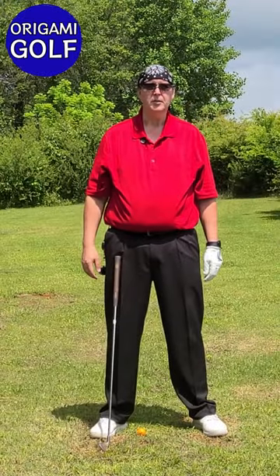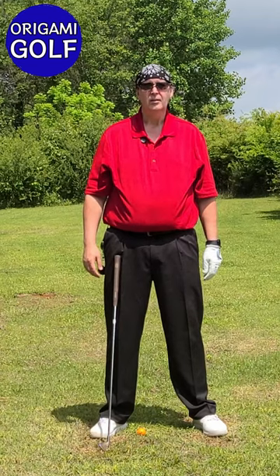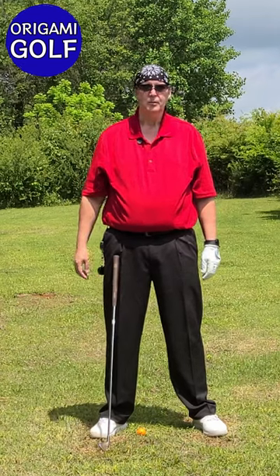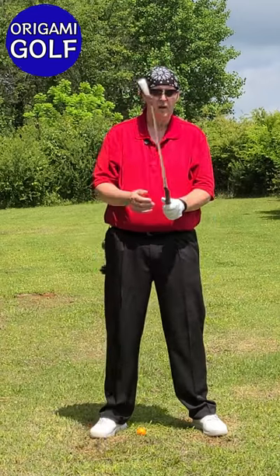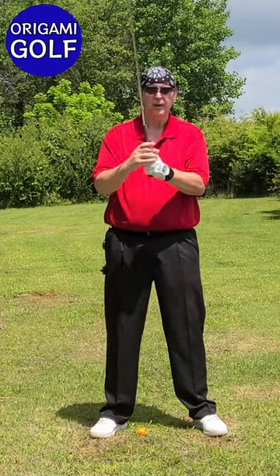This is part two in the arms and the backswing tutorial. If you haven't seen part one, please go watch it. If you remember from the last video, this is what the arms actually should be doing in the backswing.